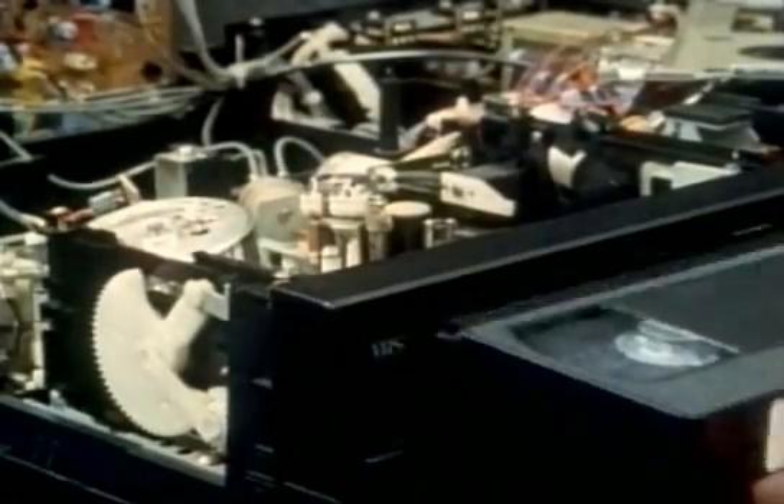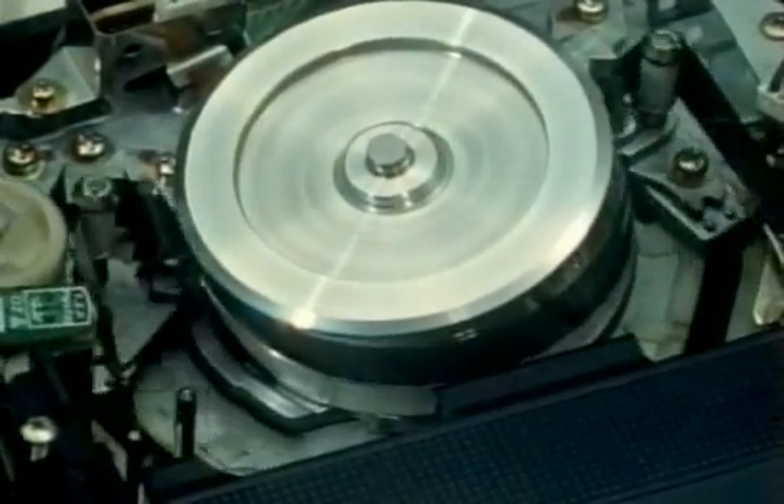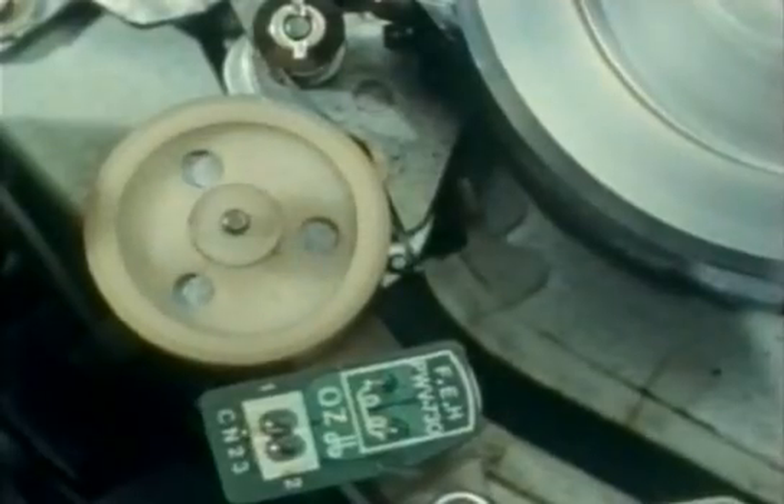The cassette system does add greatly to the mechanical complexity of the machine. Bringing the cassette in and wrapping it round the drum needs two completely separate mechanisms. It's all wonderfully ingenious, but it does look a bit out of place in this age of solid-state technology.